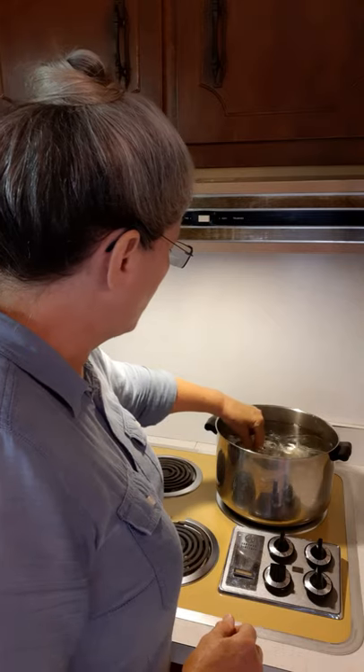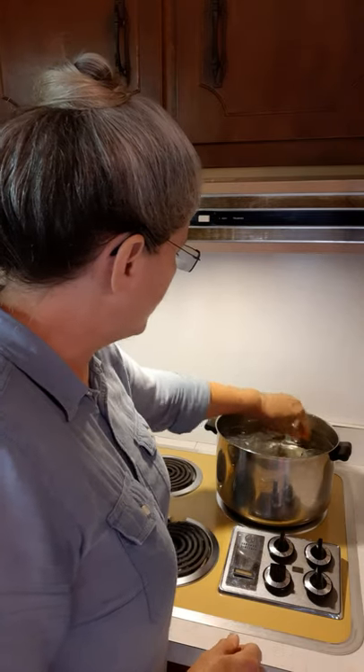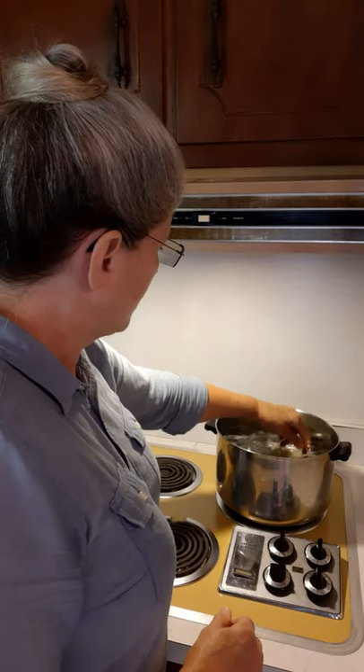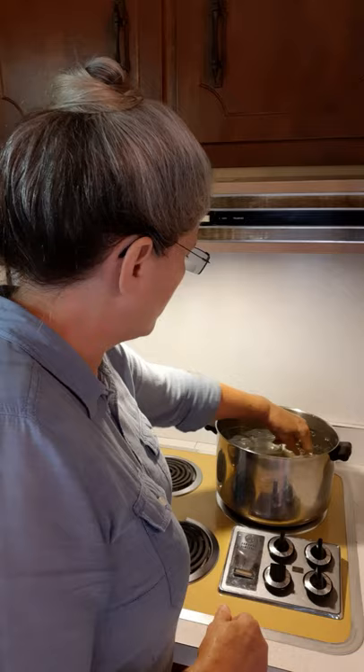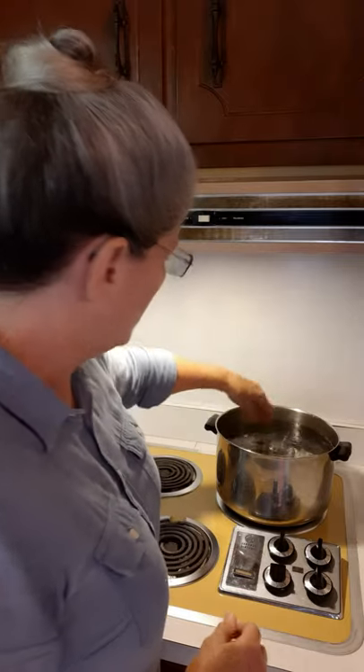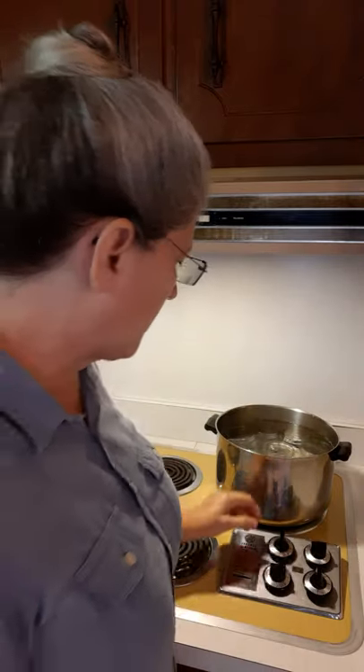You want your jars to be completely covered up with water. I'm going to put one more jar in here — yes, I can. We'll turn this burner on just right below high. We need this water to come to a boil. We want to boil these jars for about five minutes and that will sanitize them. Then we'll get them out, put them on a towel on the counter, and they'll be ready to fill with jelly.